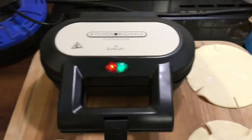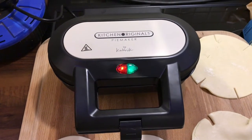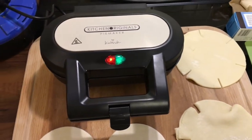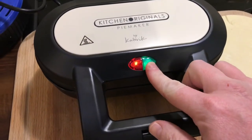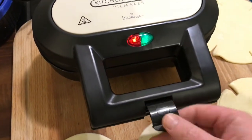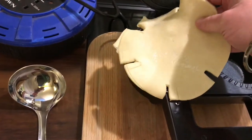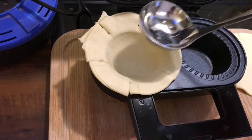Okay so the pie maker is still heating up — it takes about 5 to 6 minutes to heat up. I'm going to leave that and then we're going to move on to the actual assembly inside the pie maker. Okay, it is heated up. The green light came on — it's ready. Let's open this. Ooh, a little bit of steam came off there. I'm going to take my first piece of pastry, place it over like it said, and use a ladle to push it.